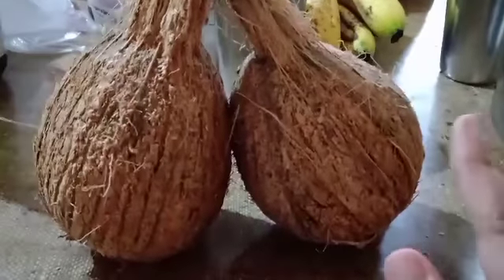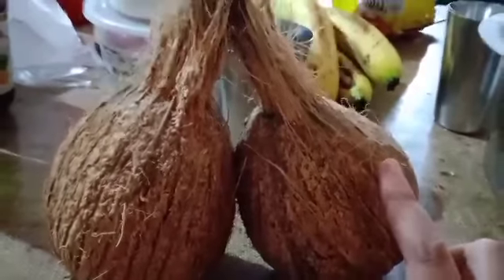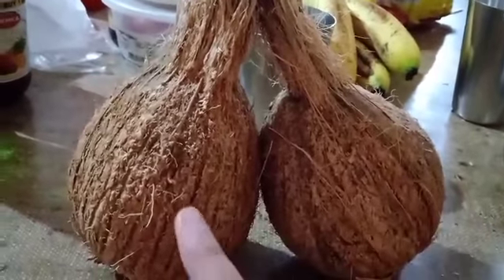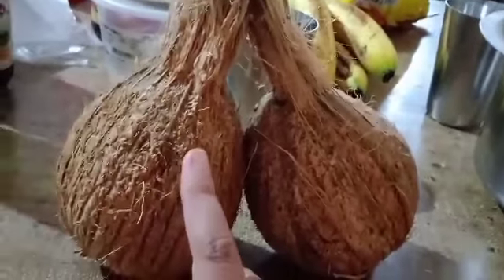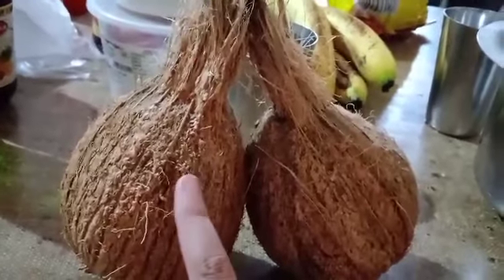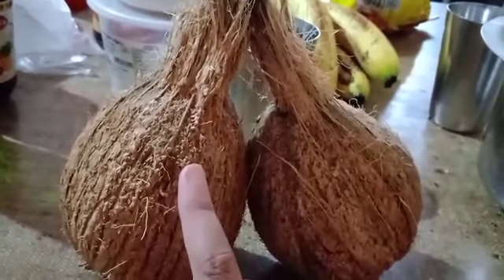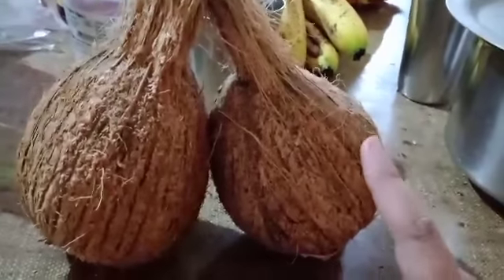From these two beautiful coconuts that have been peeled, one is going to be shredded and put on sabudana, and the other is most likely being made into narali bhath — that means coconut rice. I'll show you the recipe in a different video.